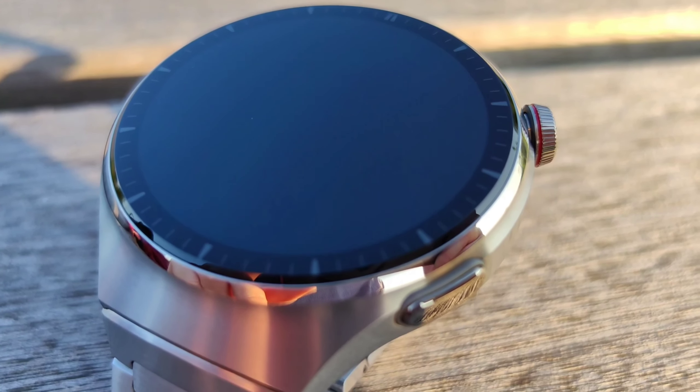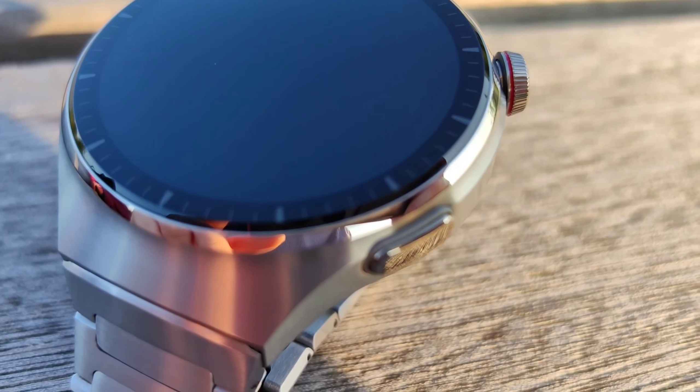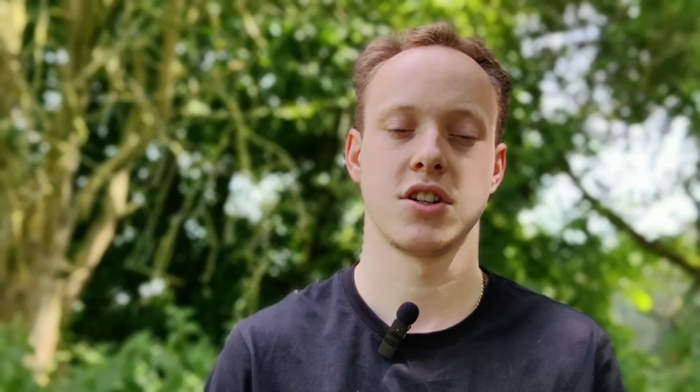I'm going to tell you the good, the bad, what I like, what I don't like — my frustrations in what is fundamentally such a beautiful and elegant smartwatch, which is one of the nicest designs I've seen in a long time. It blends elegant design and fantastic build quality and materials, but it's hindered by some design features and software limitations that drive me absolutely mad.